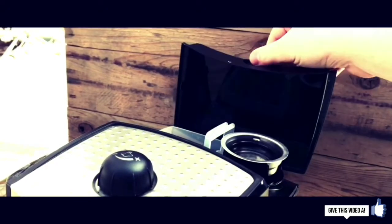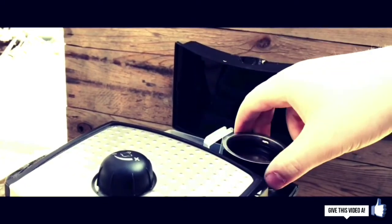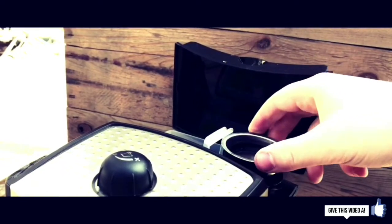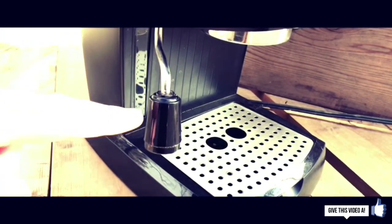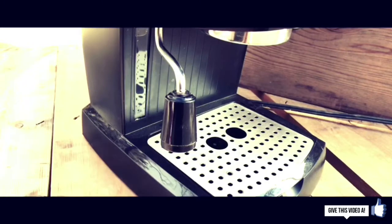It also has a 35-ounce removable water tank as well as a manual frother. Next to the water tank it also houses the one-shot basket filter, which will most likely stay in there forever since you'll probably never use it. It also has an area on the side that allows you to look in and see how much water you have at any given point.